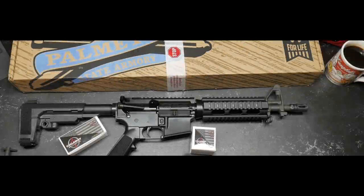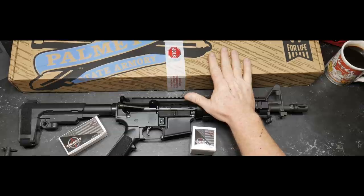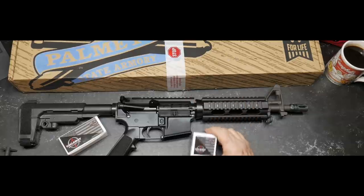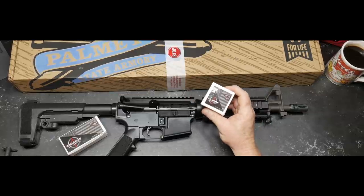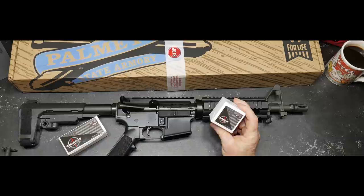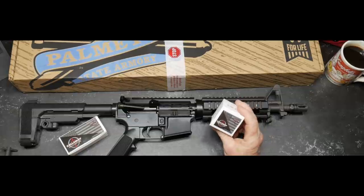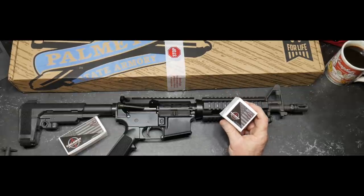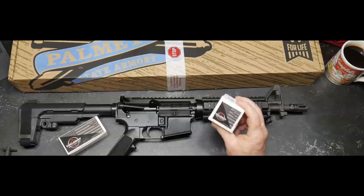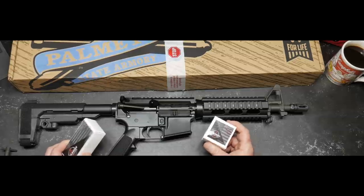All right guys, KB32 here. Check it out — we're going to do a little unboxing and review of the parts and pieces coming in this box. Before we do that, I want to give a big shout out to Callaway Ballistics. They're a sponsor of the channel, the fine makers of remanufactured ammunition at a hell of a price — callawayballistics.com. They were a lifesaver when I went out there to do the Memorial 3 Gun.